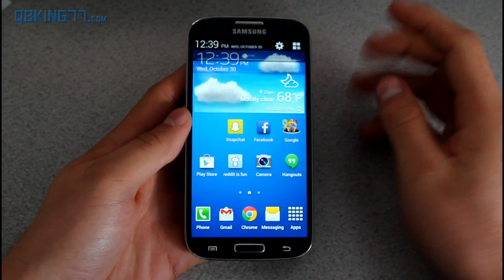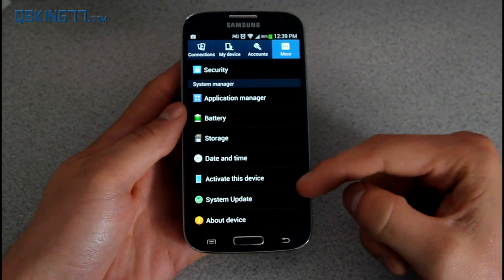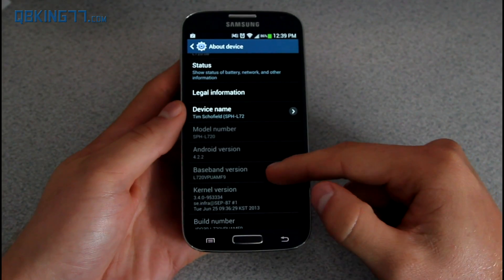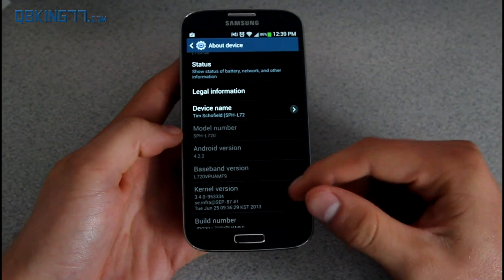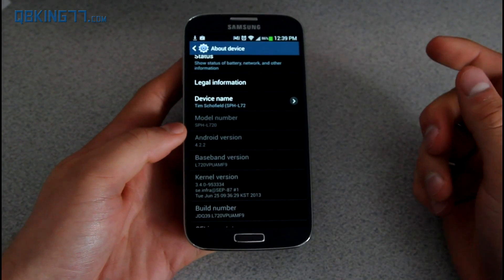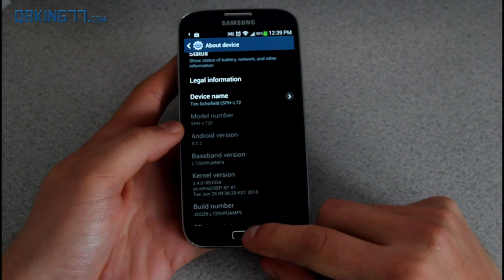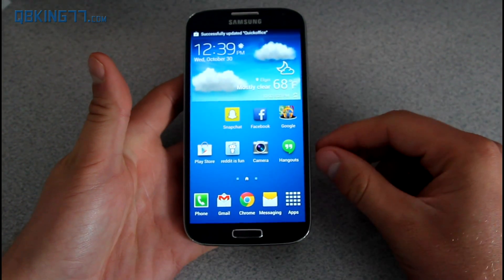On my Sprint S4, I am currently on Android 4.2.2, build MF9, which is the previous build. This update will take you to 4.3, and the new build is called MJA. So MF9 was 4.2.2, and MJA is 4.3.